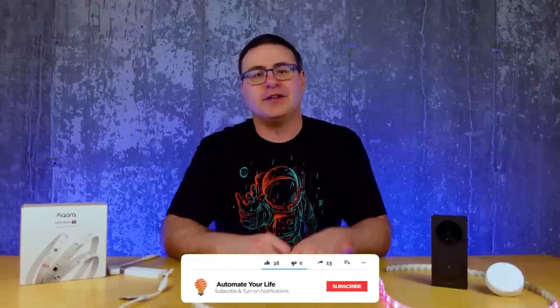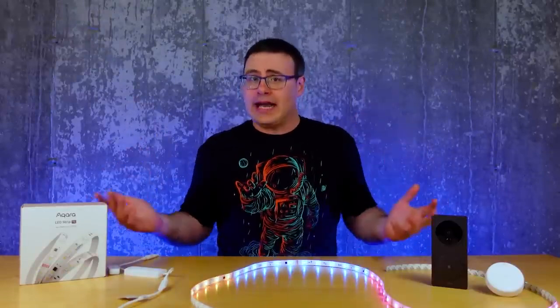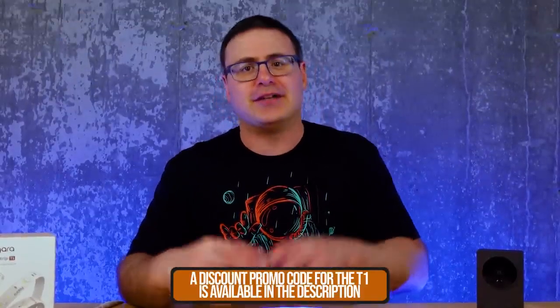Hello Automators, thanks for tuning in again. I'm Brian from AutomatorLife and today is all about the ideas. I gotta make some money and I'm really happy and thankful to Aqara for sponsoring today's video. They let me do these different styles of videos that I think are actually helpful for you, not just a review of this light strip.